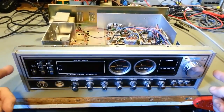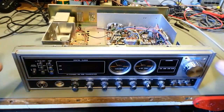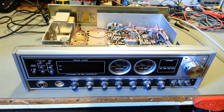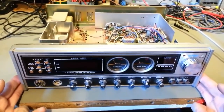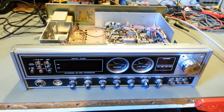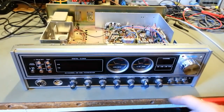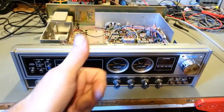First thing you should do: remove the top and bottom covers because you want to inspect it and see what butchery might have been done over the years. This one doesn't look like it's ever had anything done other than a nice thick deposit of dust. If the radio is in good condition there's a good chance the person who had it took care of it. This one is in obviously very good cosmetic condition — that's always a good sign.